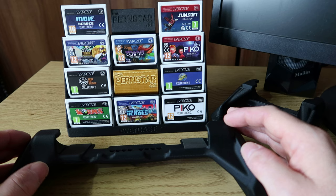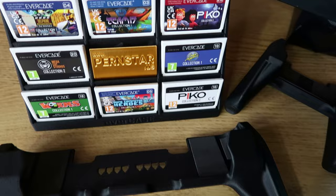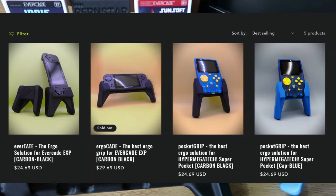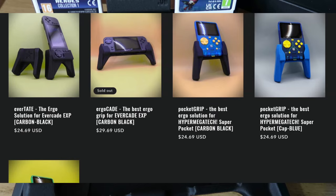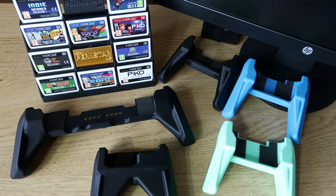Okay guys, that's our look at these peripherals for your Evercade EXP and Super Pocket. Some pretty nice stuff there — not sure it's practical for everyone, but if you are interested you can look at the link in the description to the Pernstar website. All the details are there. Thanks again to Pernstar for sending out all these peripherals for me to review. Thanks for watching and catch you in the next one. Bye for now.